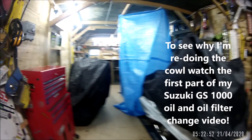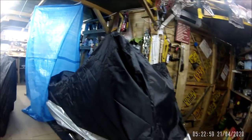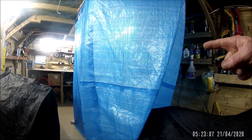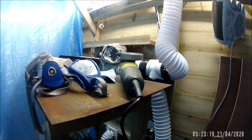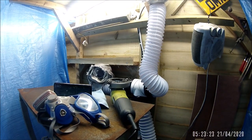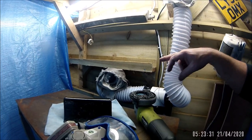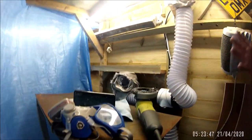Right, so doing the cowl on the Gixer 1000 project bike. The GSX-R 1000 is covered, the small paint shop booth thing is up, and inside it's toasty warm. I've got the extraction going and hopefully, I've ordered some bulldog clips to hold all this together, but hopefully this will contain the mess.